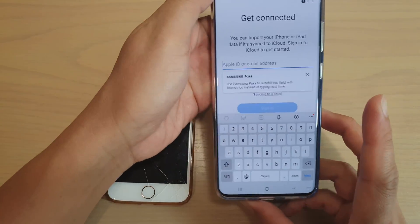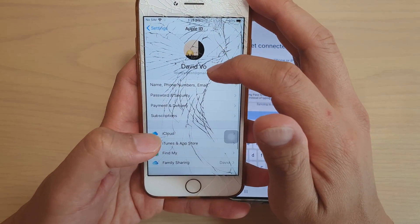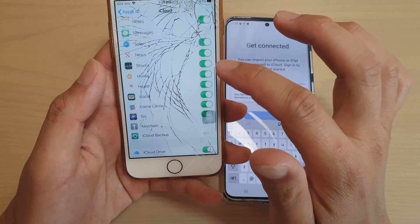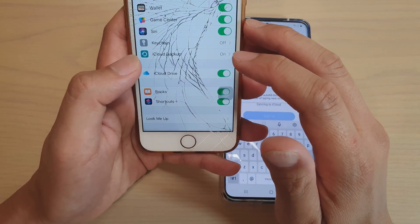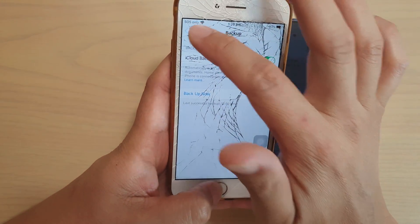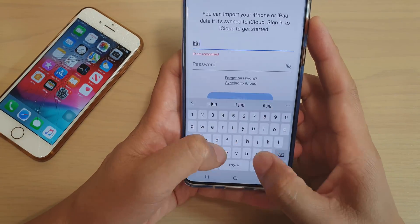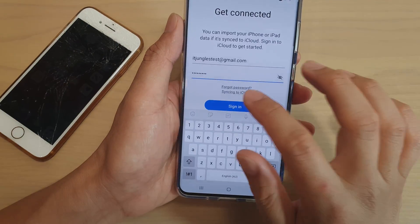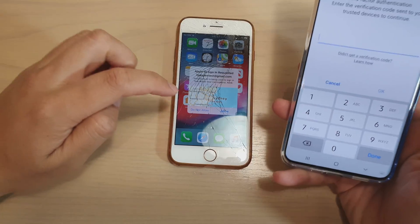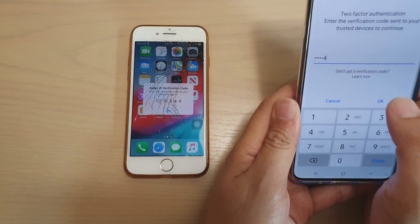We need to put in the iCloud username and password. If you go into settings on your iPhone, you can see the iCloud username — and you need to know the password. Also in iCloud, make sure that you have a backup. Tap on iCloud backup and make sure it is backed up. If you haven't backed up, tap on 'backup now,' which will backup all your data to iCloud. From here you can key in the iCloud username and tap on sign in. On the iPhone, tap on allow trusted and enter the PIN, then tap OK.